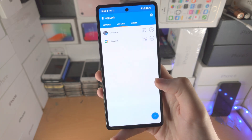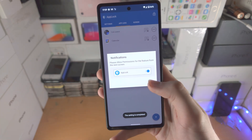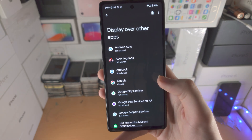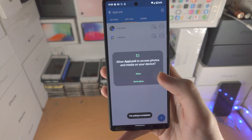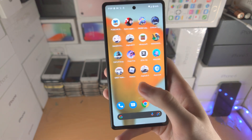Tap okay, then under Usage Access tap on App Lock and turn it on. Tap okay again — it will say 'Display over other apps.' Find App Lock and turn that on as well. Tap okay one more time, then tap Allow. All of these permissions mean the apps will now lock.